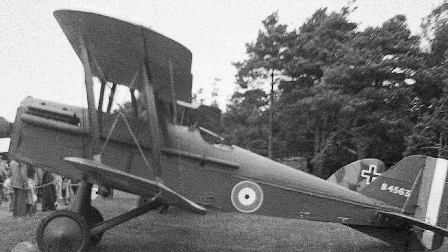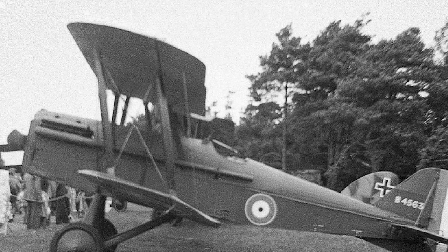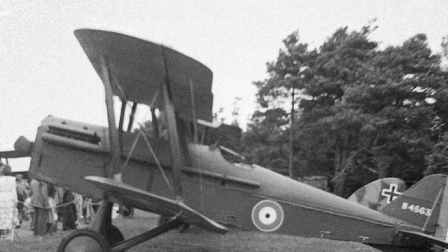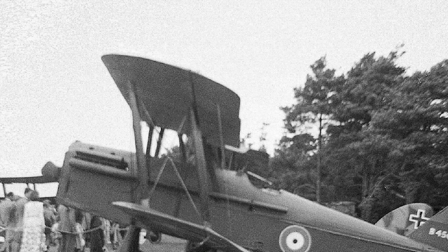Welcome back to my channel, where I make videos about aviation history. I am a big fan of them and I am sure you will be too. For me it is something so fascinating that I spend a lot of time researching and even buying simulations to play. In today's video I will bring you useful knowledge about a historic aircraft.